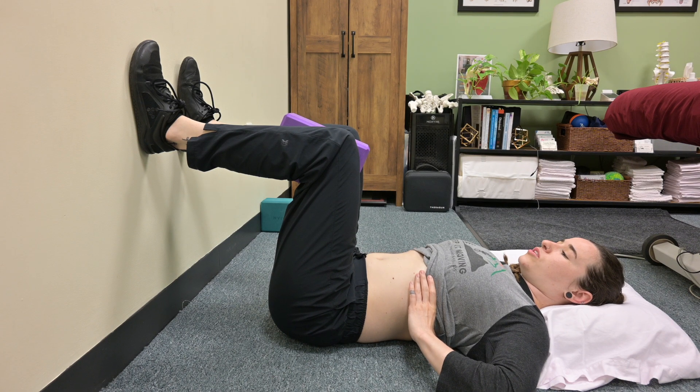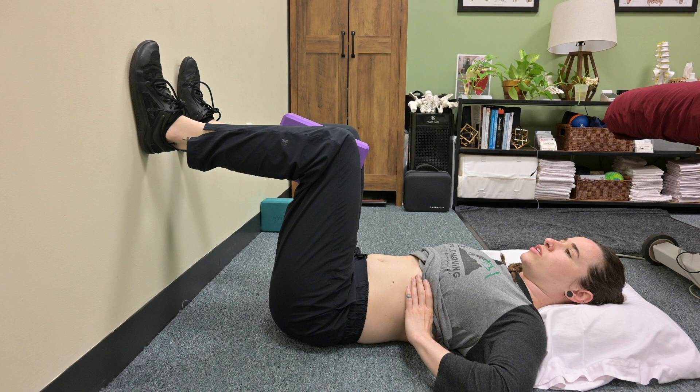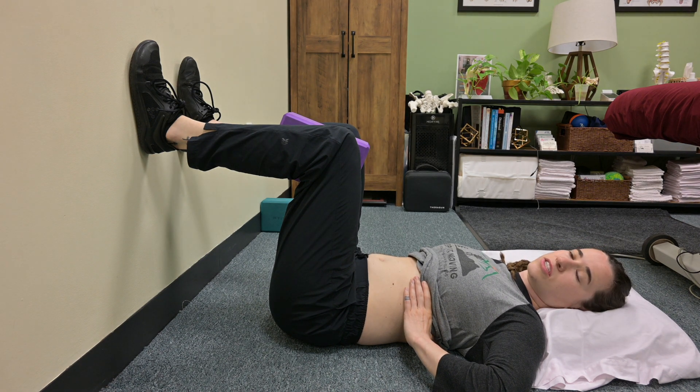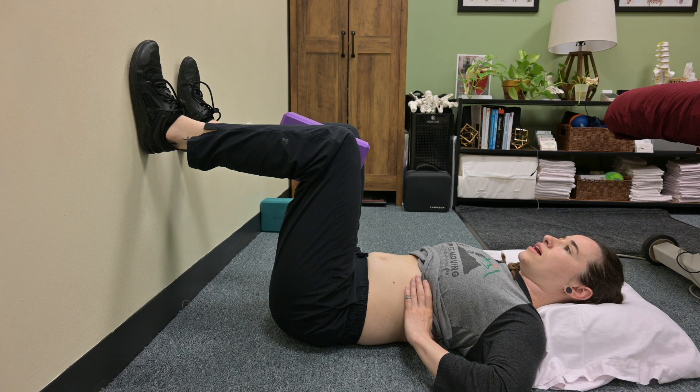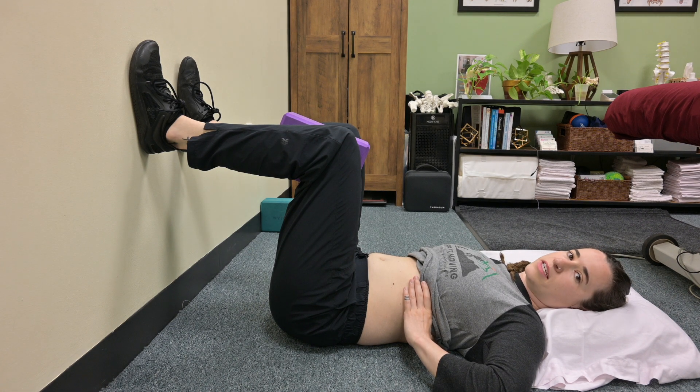On the exhale, gently squeeze into the yoga block. Exhaling through your mouth, feel your ribs come down and your core turn on. You want to have a longer exhalation than inhalation, and once you're fully exhaled out, pause for a couple of seconds, then take another breath in.